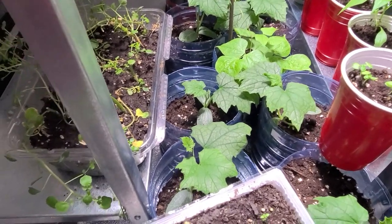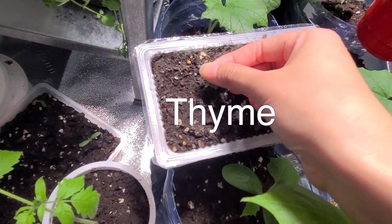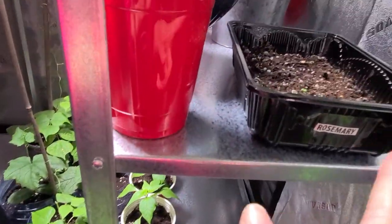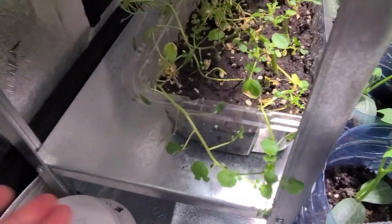And this is thyme. I made a mistake - I shouldn't have seeded them in those kinds of opaque dark containers. I tried to reuse all containers I have at home but those are bad - same with the rosemary. I won't do that again.